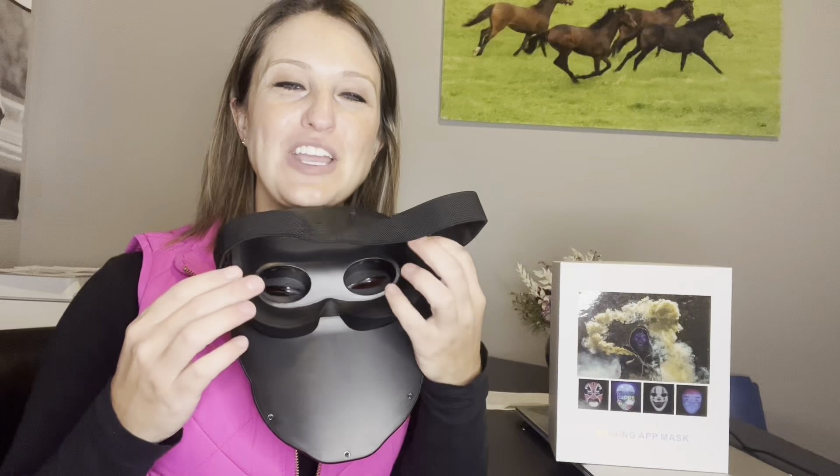If we take a look on the back, we've got great cushioned eye straps for easy wear. We have adjustable velcro straps on the side with elastic as well. And if you take a look on the top, we have our power button as well as our USB charger.